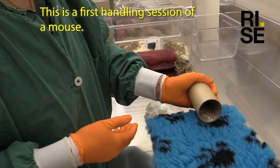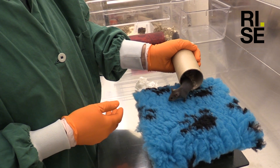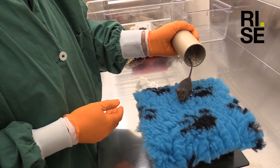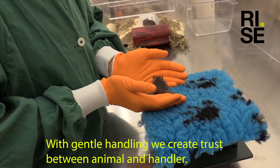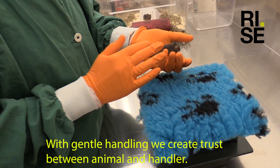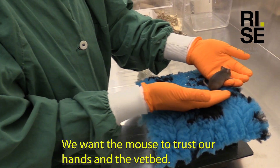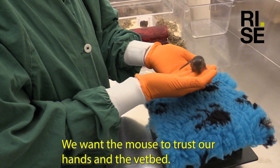This is the first handling session of a mouse. With gentle handling we create trust between animal and handler. We want the mouse to trust the hands and the vet bed.